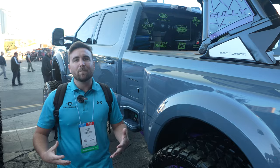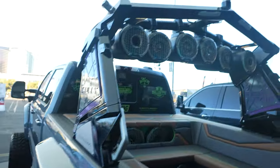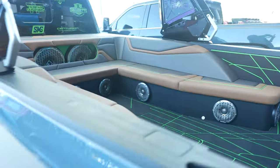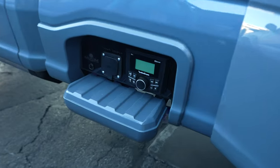So say you love wakeboarding but you spent all your money on your boat and you still want a wake tower — well, here's your truck. Not only does it have a wakeboard tower on the back, they actually use the accessible step right here to add in your functions for the Rockford Fosgate speakers.